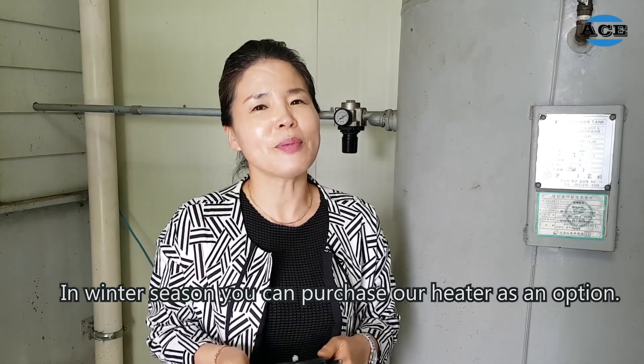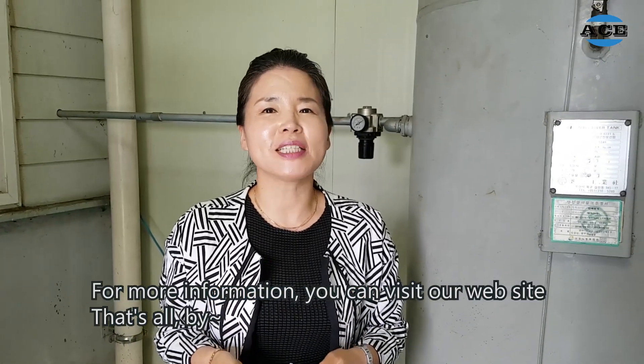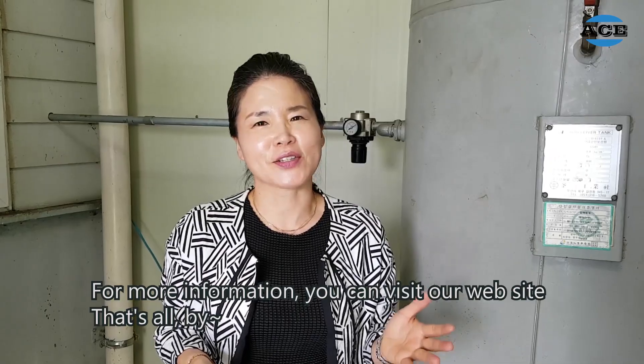In winter season, you can purchase our Nita as an option. For more information, you can visit our website. That's all. Bye!